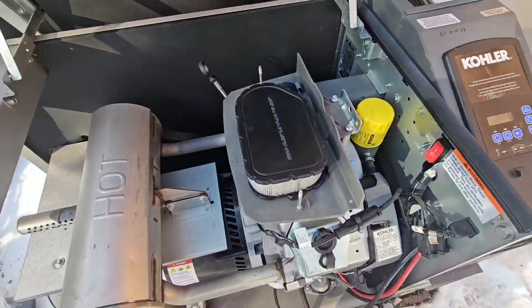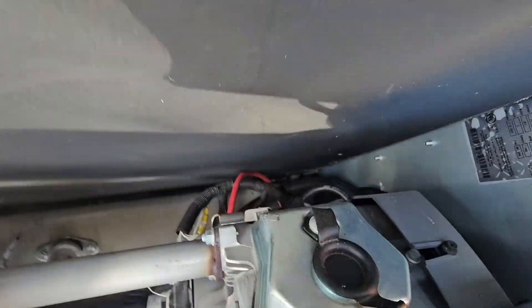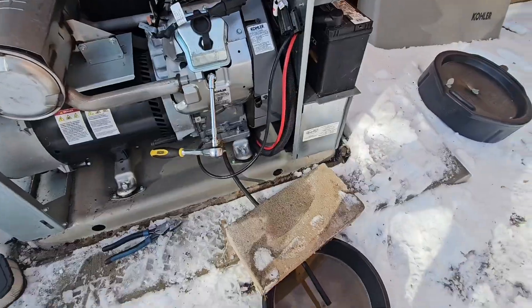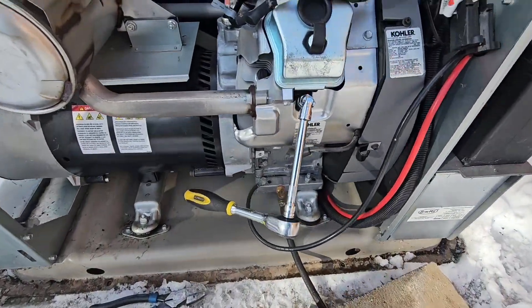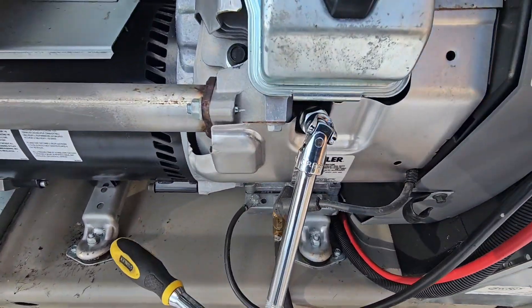Fix that screw snug. Now looking at the spark plugs — got one here on the front and one on the back side. Going to do the front one first. The oil is still draining — takes a while. Got a 5/8 socket — use a spark plug socket. I don't know if I really need that extension on this one, but it's on there because we're definitely going to need it for the back side, along with a swivel.